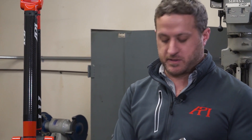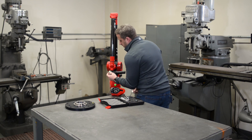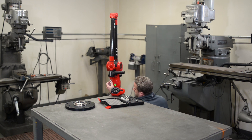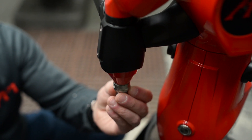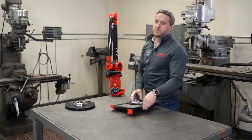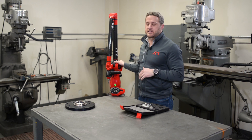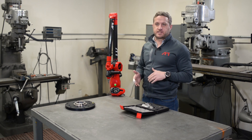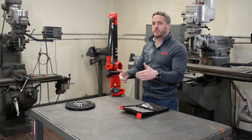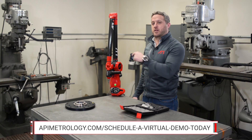Now I'm going to demonstrate installing the probe onto the arm and then going through a calibration process. There is a key inside the toolkit and we're going to index the probe tip onto the arm and then use the key to lock it on. Next I'll grab my computer and we'll go through how to connect to the arm, check diagnostics, see if the arm is ready to run, and then go through probe management and calibrate that probe.